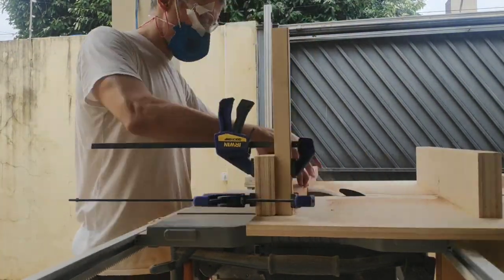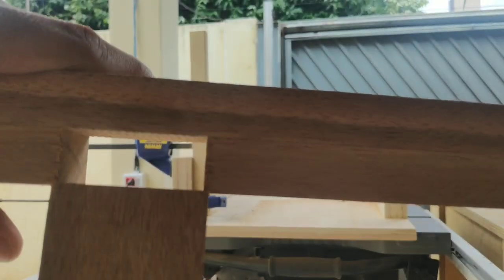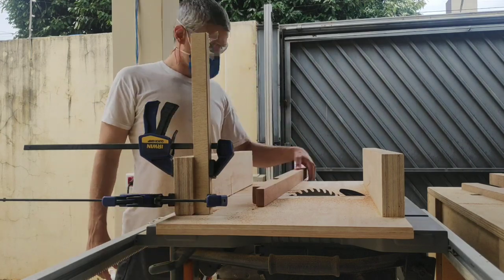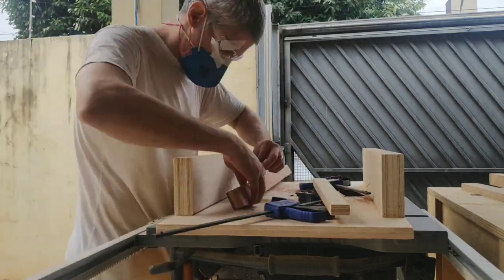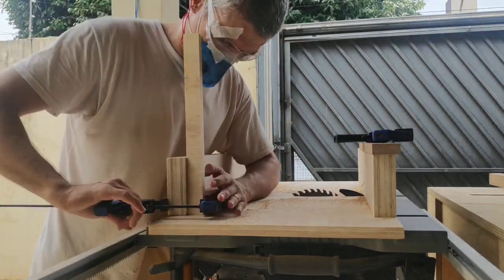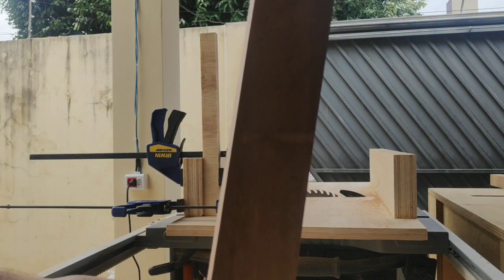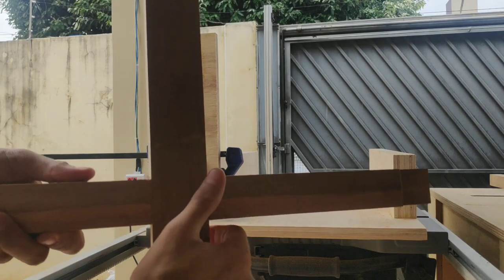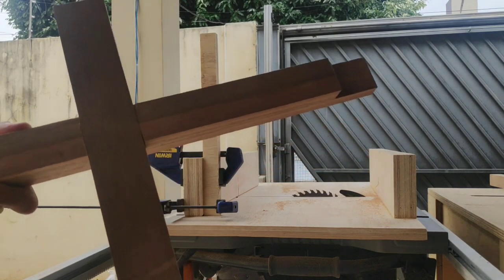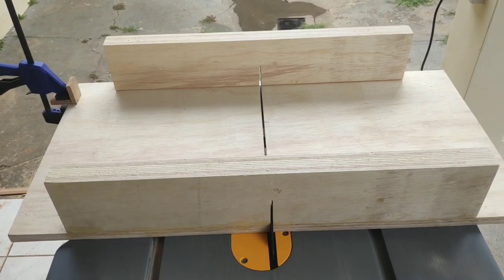Once the stop block is set, I cut the next set of dados on all four legs and try to see if it fits. As you can see here, it doesn't, but it is close. So I slowly move the stop block ahead a bit at a time until the stretcher can plop into the groove. And... would you look at that? It fits! It's just a matter of doing the exact same thing a couple times more, for all four levels.